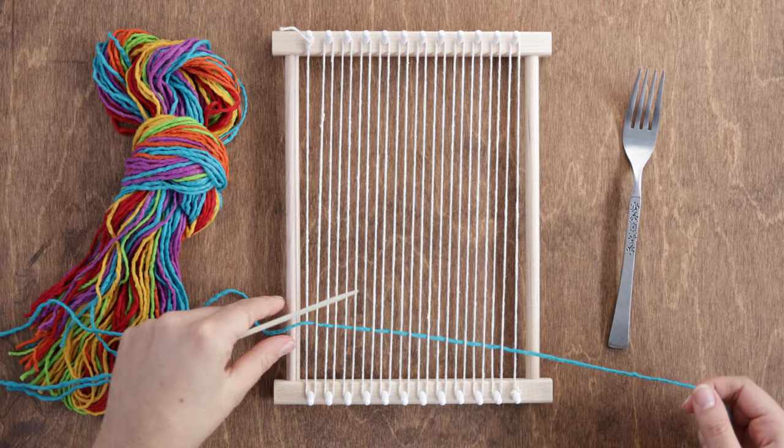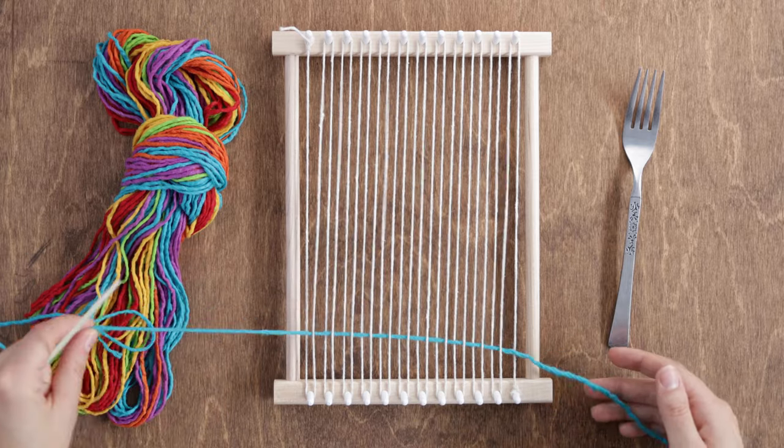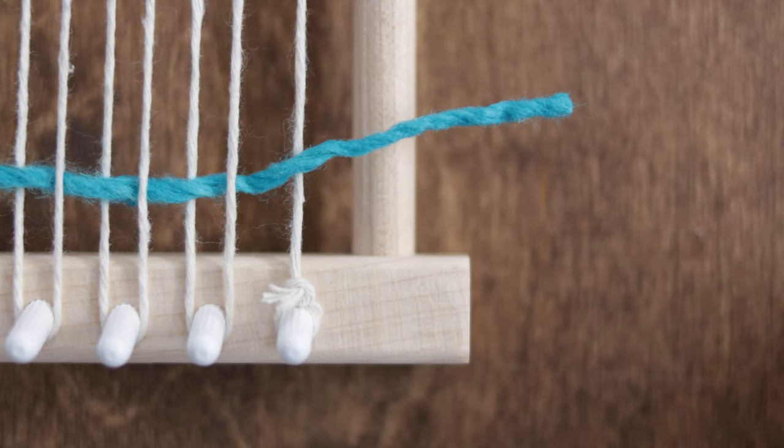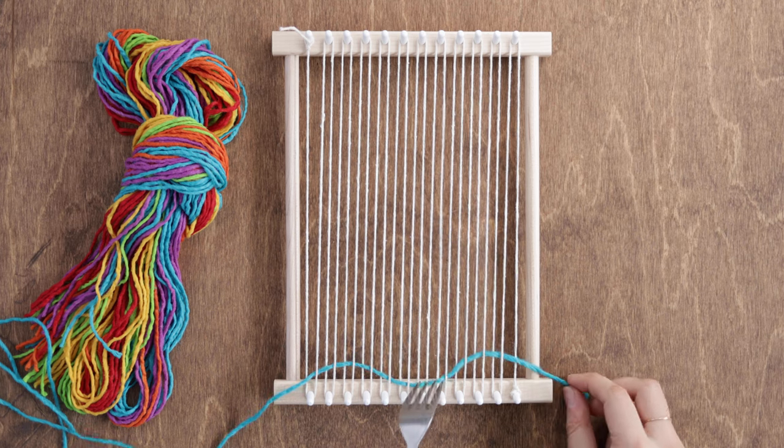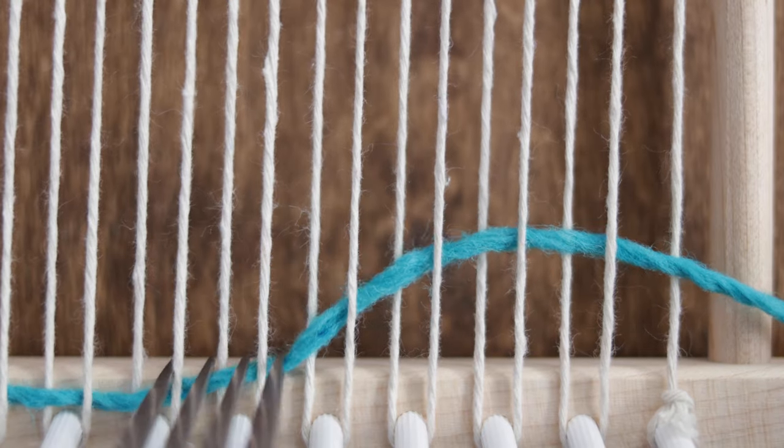Now go ahead and pull your yarn all the way through until a 2 inch tail hangs out the side of the loom. Next, grab your fork and push the yarn down so that it sits right against the pegs.